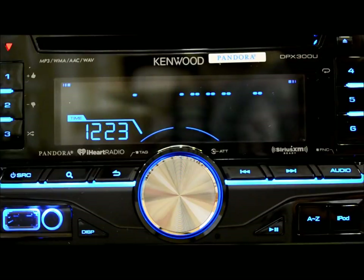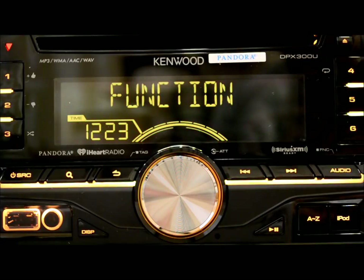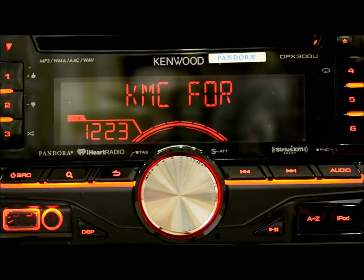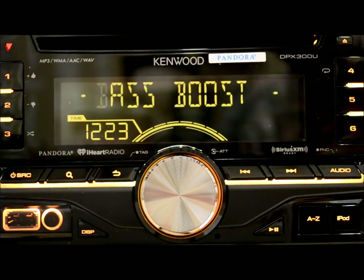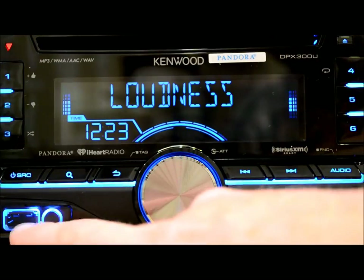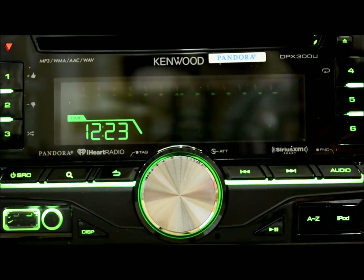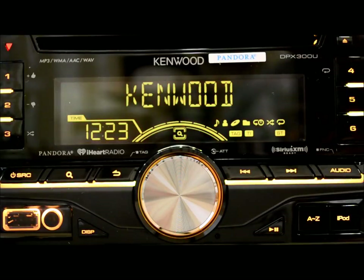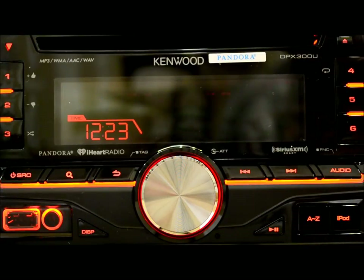This unit has a feature unique to Kenwood — a PC music editor application. You can use Windows 7, Vista, XP, Home Edition, or Professional to take all your music files and sort them out with the application. That applies mostly to people using USB or jump drives rather than Android or Apple products. It's nice to have a company that gives you free software that works together with their hardware.